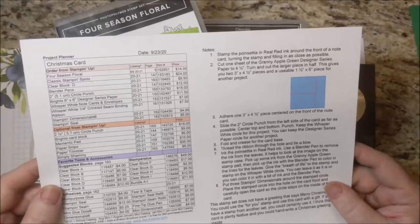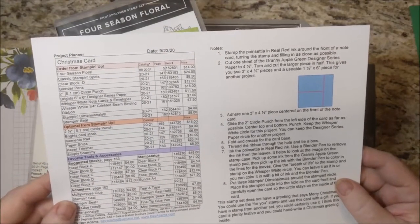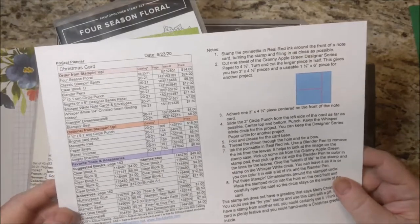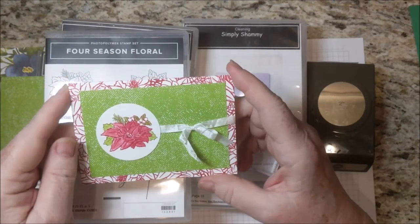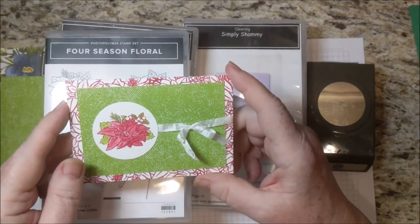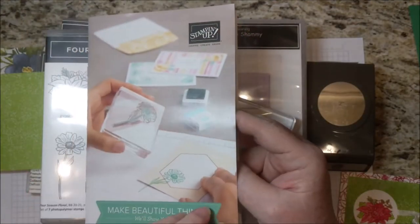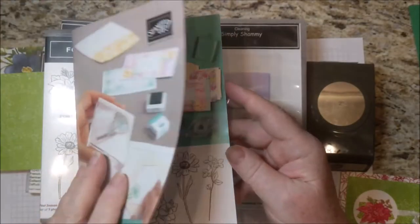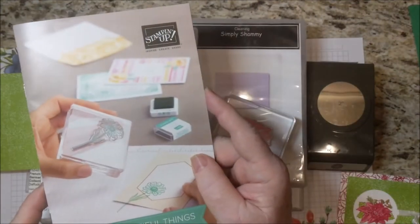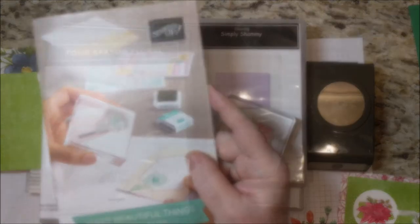I have the free detailed directions for this project on my website. You can just click the links for the products that you'd like and be taken to my online Stampin' Up! store. This card is one from the series of Getting Started that I like to do with minimal supplies. These products come from the Beginner's Brochure — this is where you'll find the stamp set I'm using and other products. If you'd like me to send you one of these catalogs, I'd be happy to — just email me with your address.